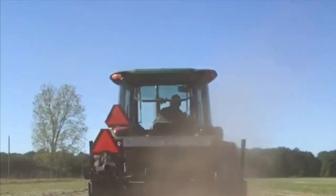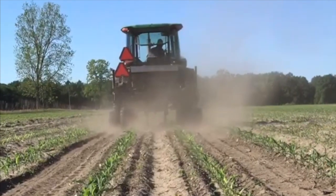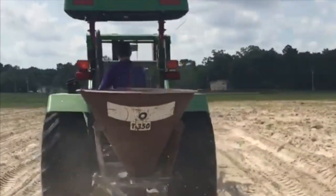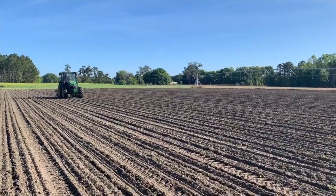When we side dress fertilizer, we apply fertilizer with a rig in a straight line, generally between rows of young plants. Broadcasting fertilizer involves uniformly spreading the fertilizer throughout the entire field. Side dressing fertilizer is a more efficient fertilizer application method than broadcasting.